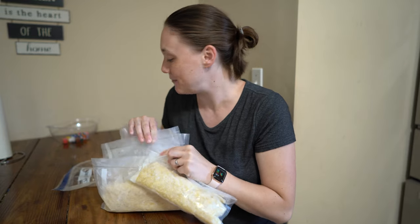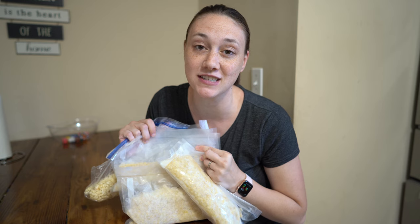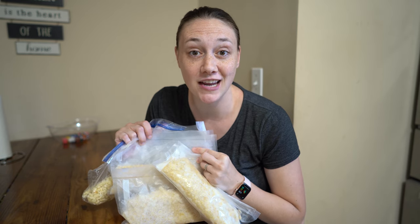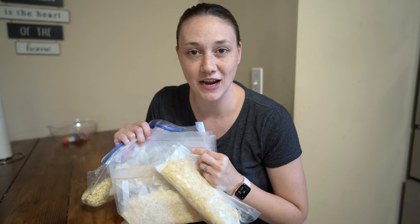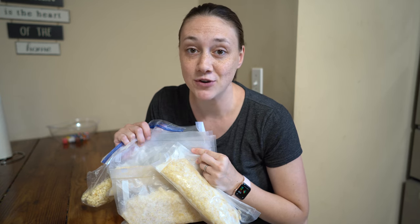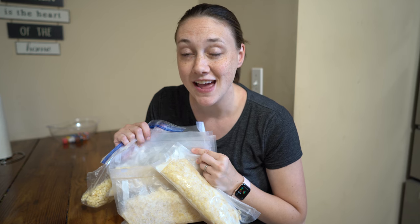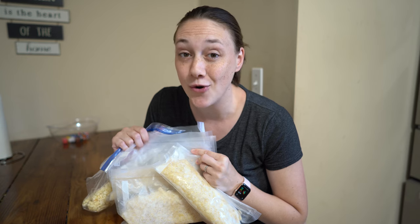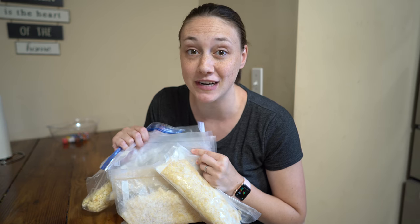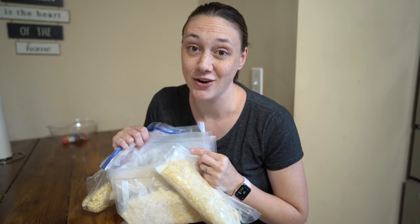So I got six bags out of this batch. I had really wanted to try pressure canning corn because this would be the first time using a pressure canner, and of course the first time canning corn. I'm really excited to try my hand at preserving corn that way with the next batch. But for now, freezing corn is super easy, so if you want an easy way to preserve corn, this is the way to go.